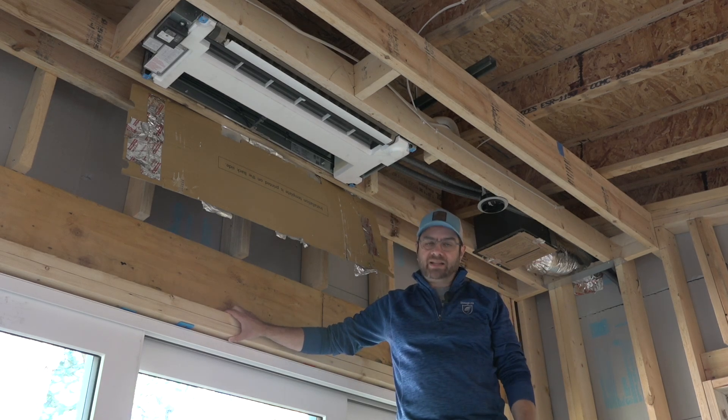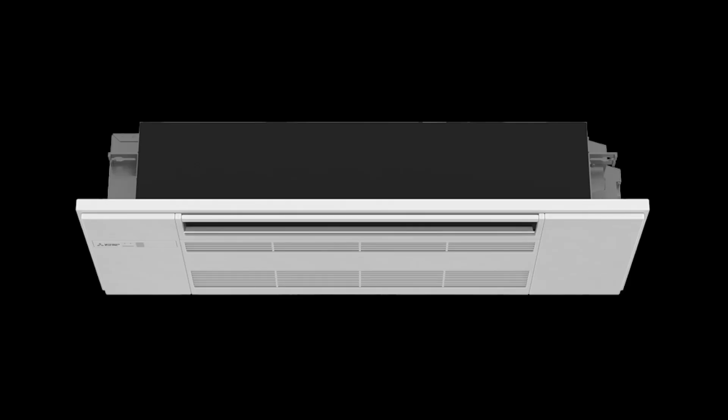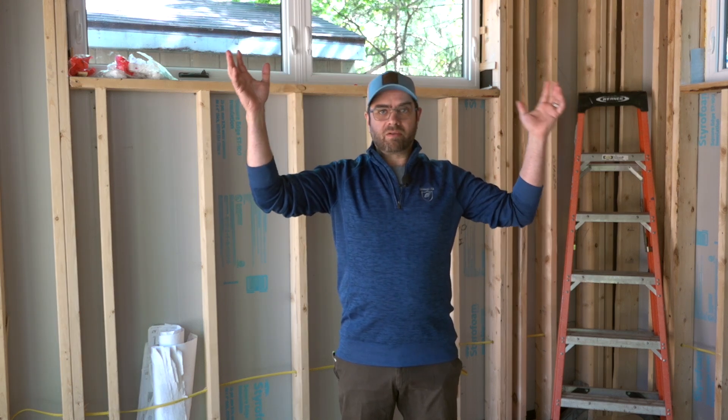This is a ceiling cassette, which nests up into the ceiling. The only thing visible when it's done is a nice white grille, which blends in with the drywall. We generally locate them on or near exterior walls, because the exterior wall is subjected to the most temperature change from outside. We want the warm air to wash across the glass to minimize condensation. Air supplied from the ceiling or high on the wall moves across the room and gives a good balanced wash to the entire space.